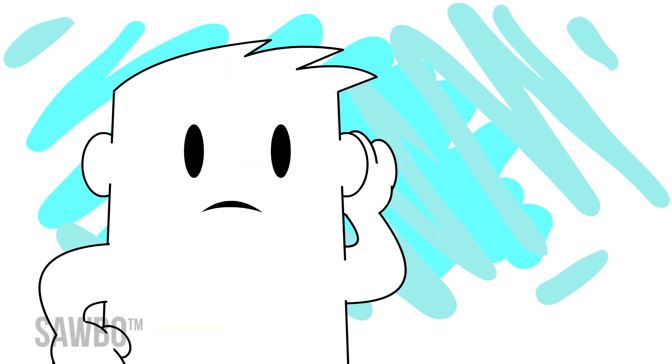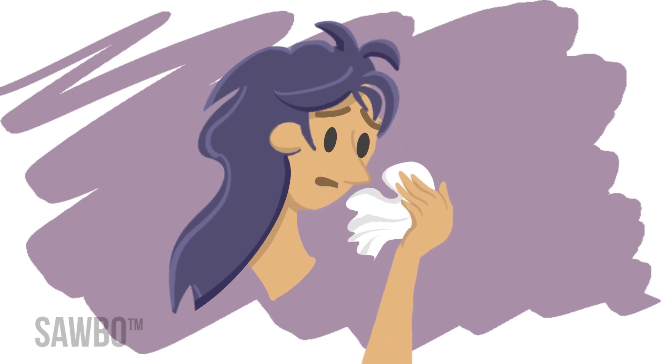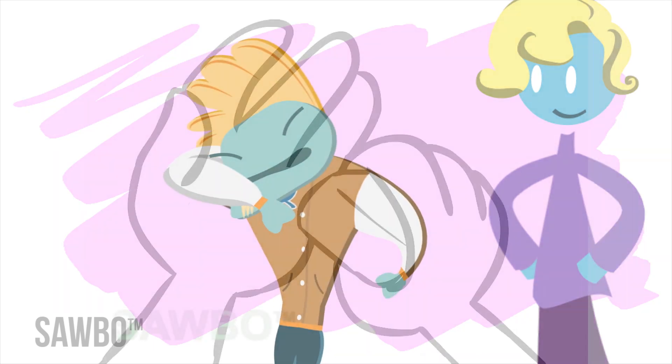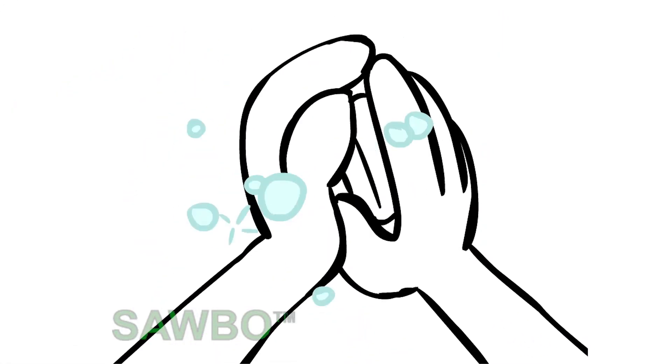Some further tips to remember when in public include: always cover your mouth and nose when you sneeze or cough, using a tissue or the inside of your elbow. Wash or sanitize your hands, as mentioned before, for at least 20 seconds after coughing or sneezing.